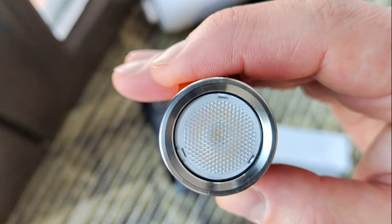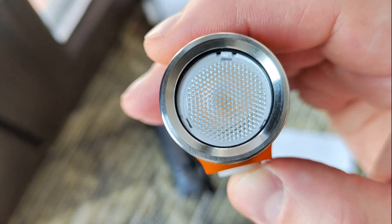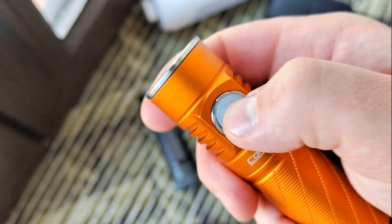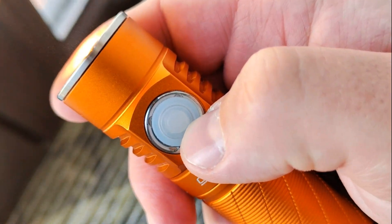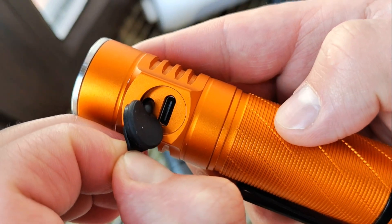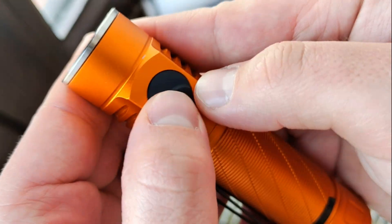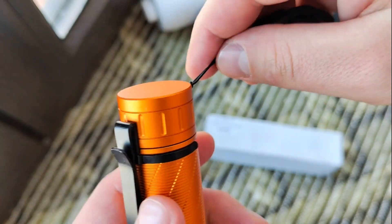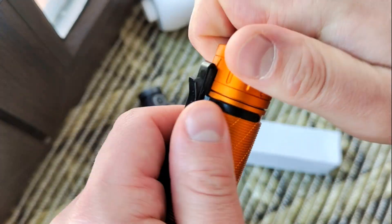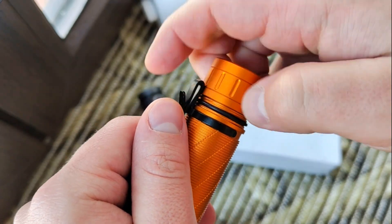Inside: high Cree LED Nichia, 60 degree optic, stainless bezel, button with loading side, Type-C charging at about 2 amps. This one comes with a headband and 2-sided clip. Let's open it and check what we have here.